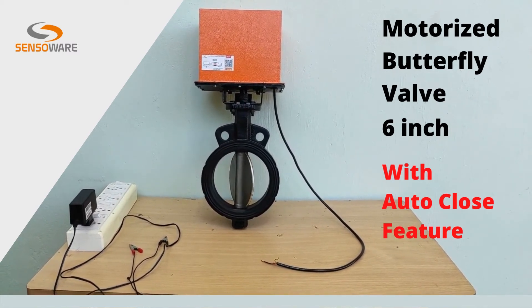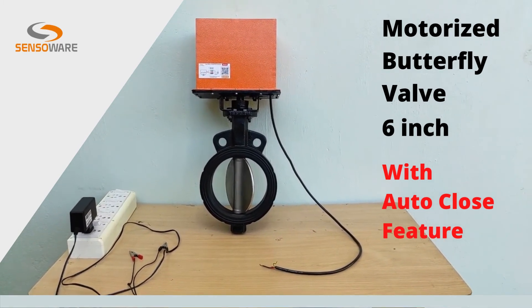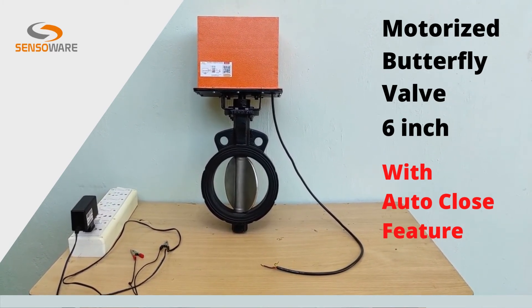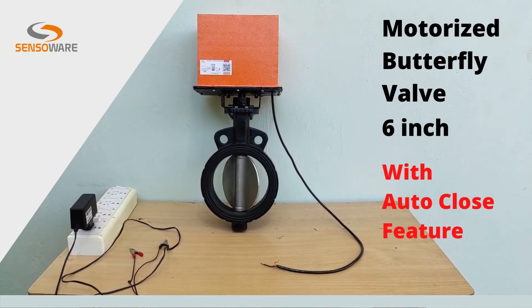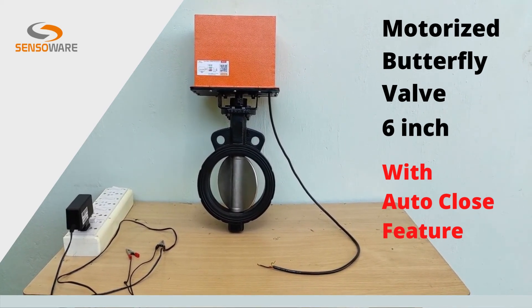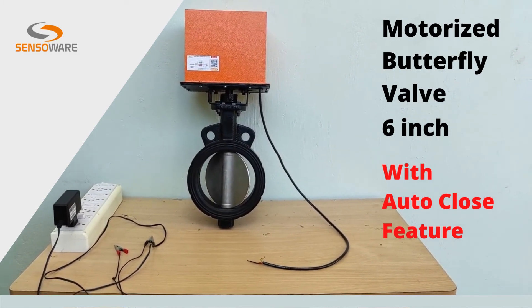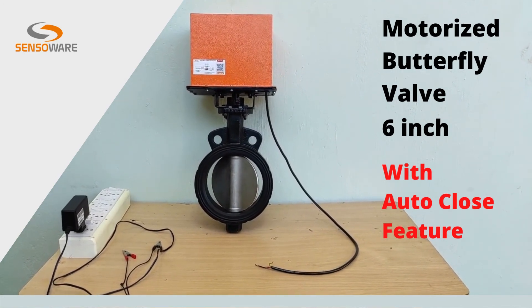Also, this feature is available in our motorized valves.